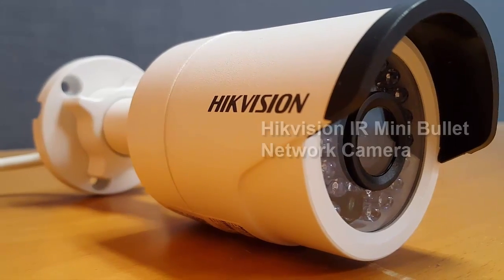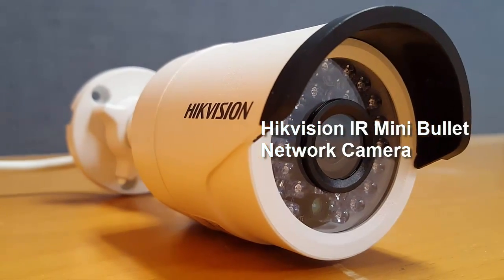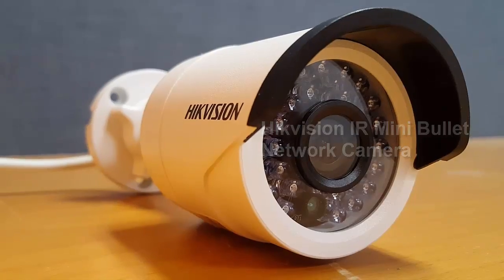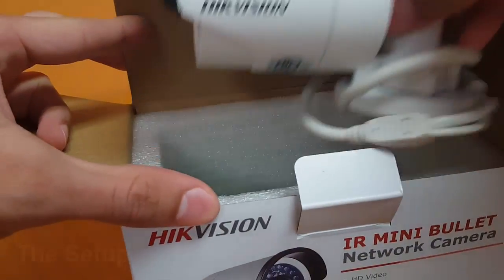Hello and welcome to another CamCloud IP camera review. Today we'll be reviewing the Hikvision IR Mini Bullet Network camera. We'll take a look at the setup, design and hardware, and its performance.